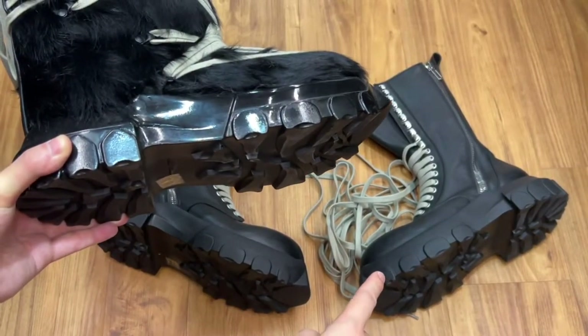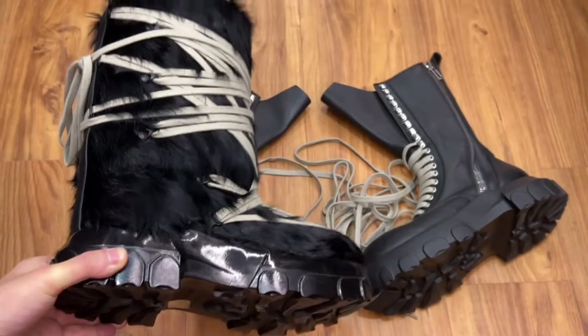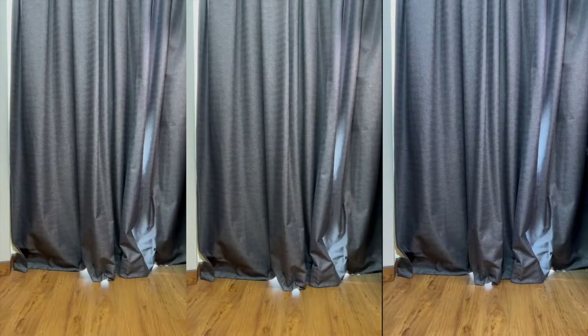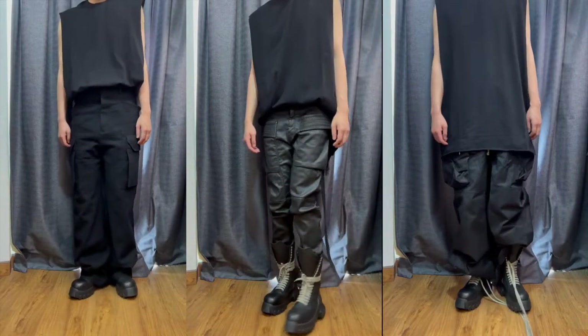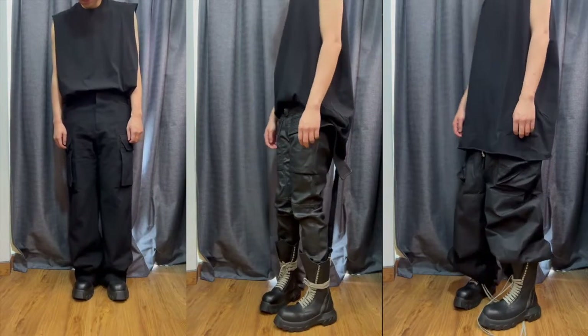Now I've pretty much covered everything about the boot. Let's see the lace up with some feet.